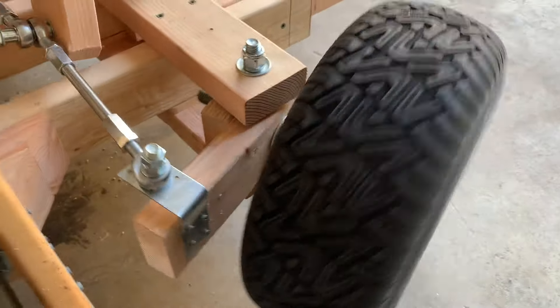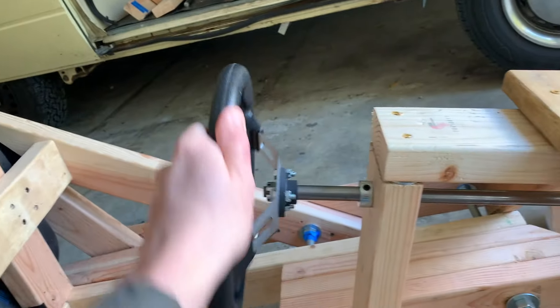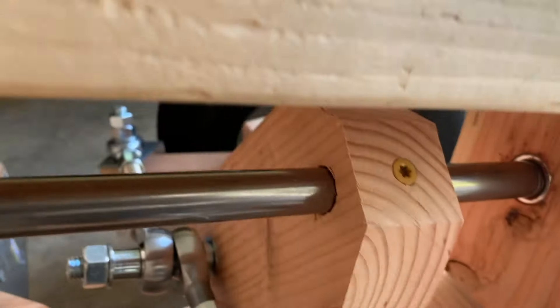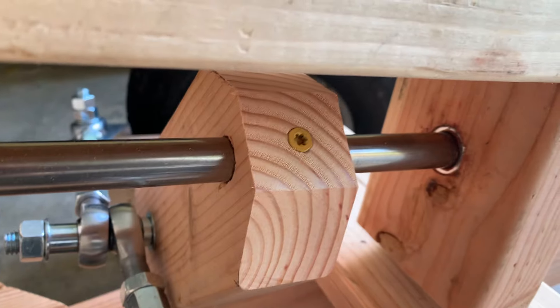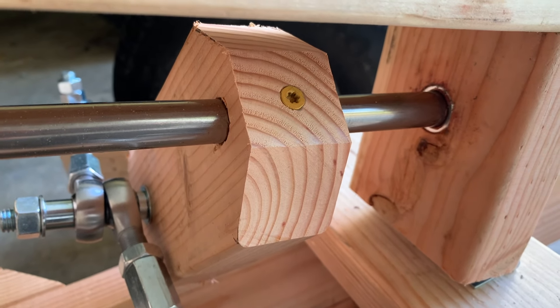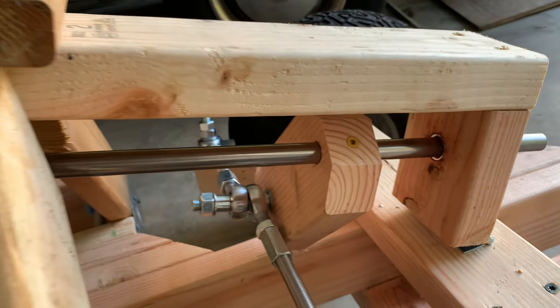It's steering really nicely from the steering wheel, but the screw is allowing a little bit too much play. I need to put a pin or a bolt in there — something that will give a little less play — but it's working great.